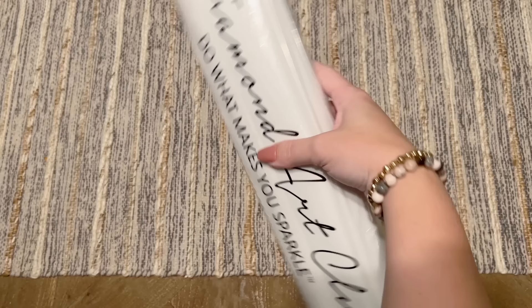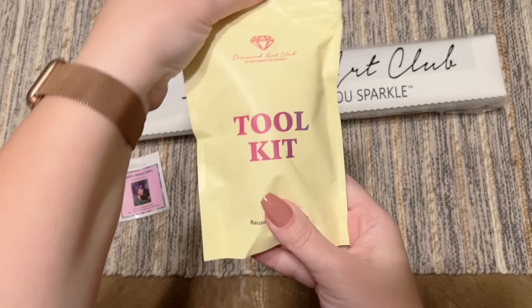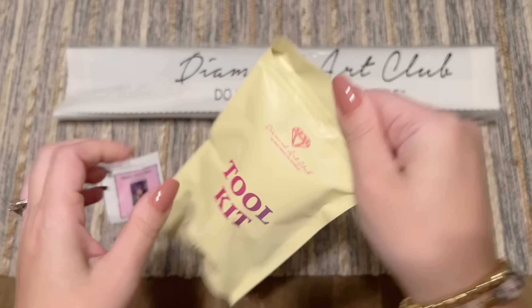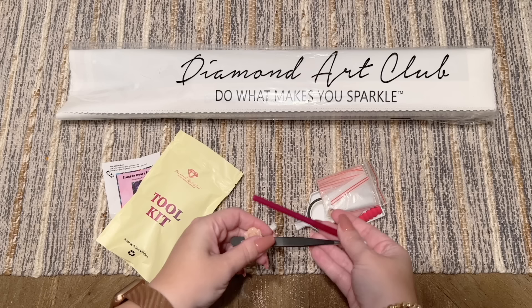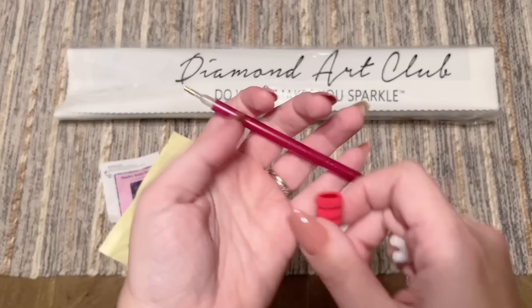We've got our toolkit, our sticker, and our diamond painting. Let's take a look at the toolkit — there's a bunch of basic diamond painting tools included in here. Everything you need to do your diamond painting. I've completed diamond paintings using only what comes in the toolkit before — it is totally doable.